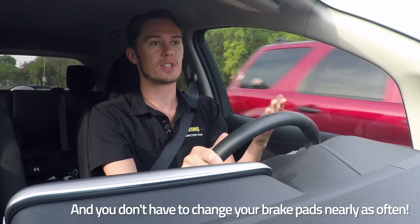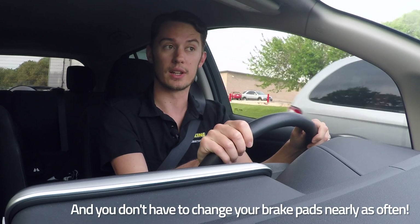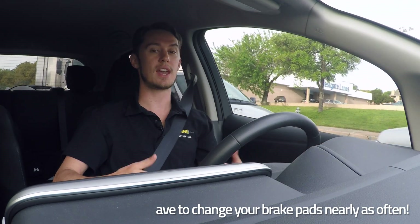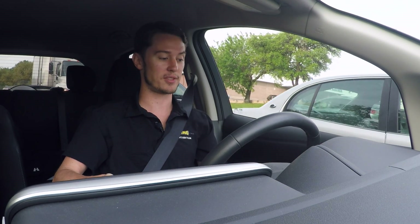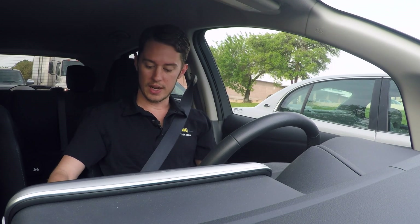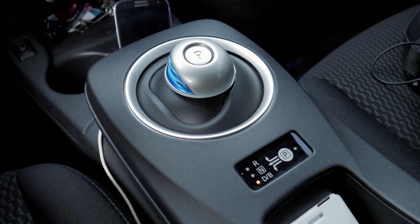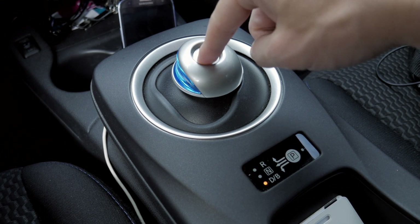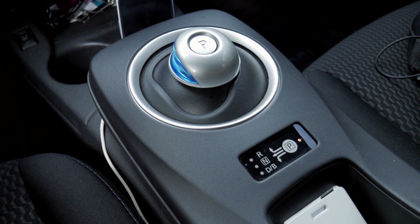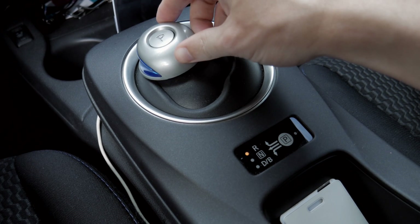Now that you understand how regenerative braking works, let's take a look at how you engage this mode. The only thing I have to base it off of is how it works in the Nissan Leaf. Down here we have our shifter, which is a funky looking computer mouse style — kind of futuristic and just a different look — but we have drive, neutral, and reverse.